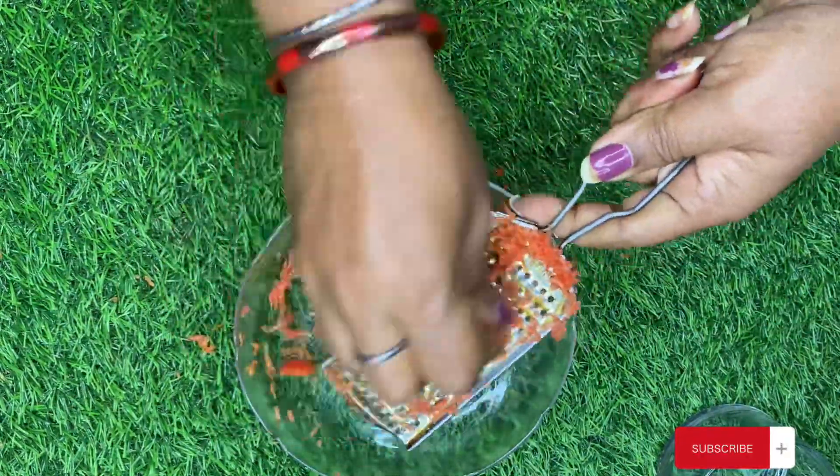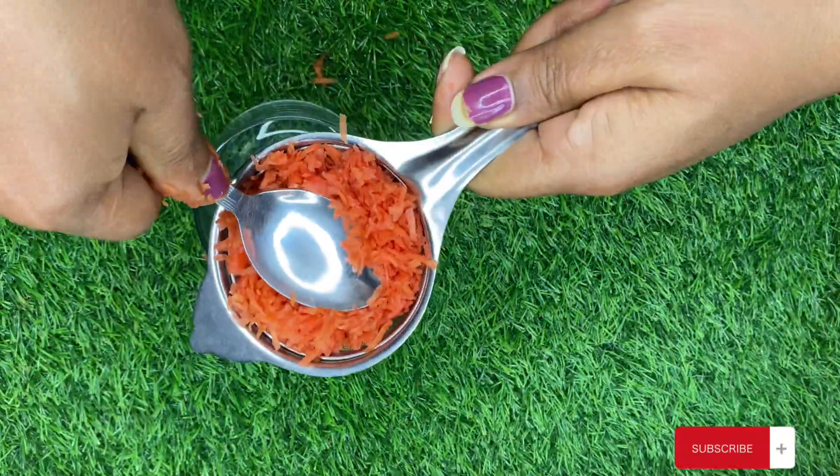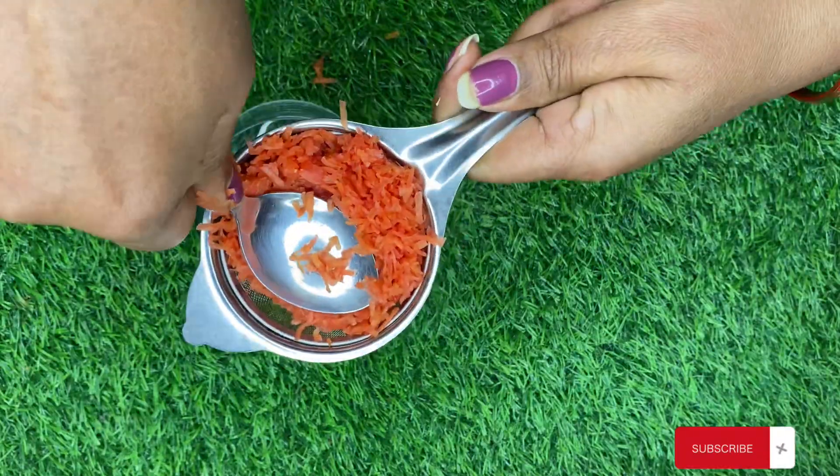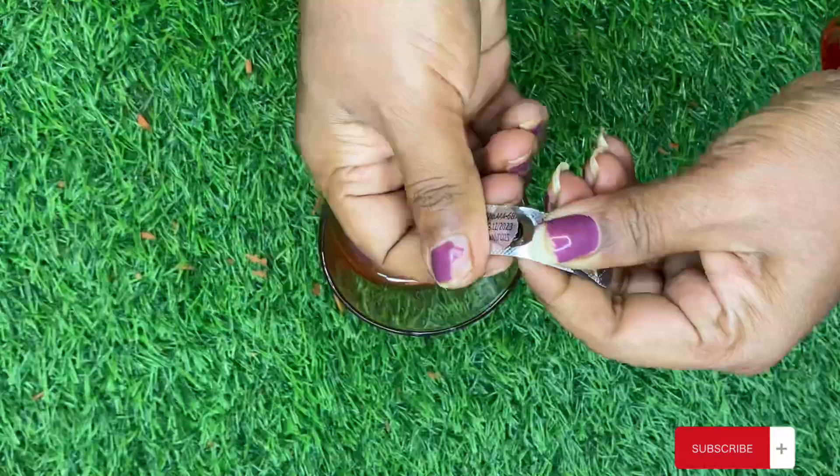You can use this toner at any age — whether you are in teenage, young, or old age — because this toner has so many benefits that it will always benefit your skin. So let's start making this toner.